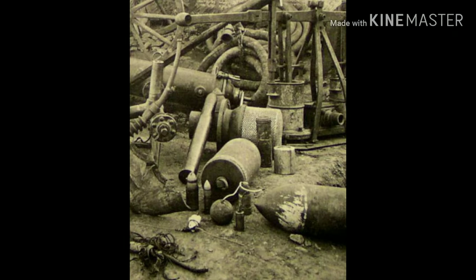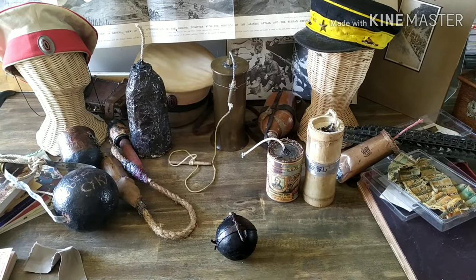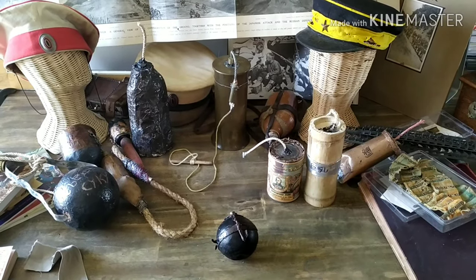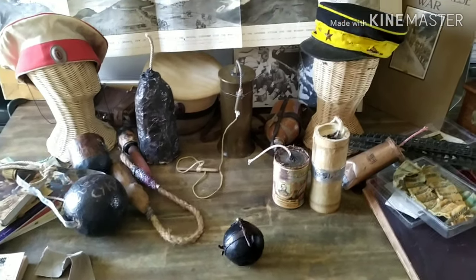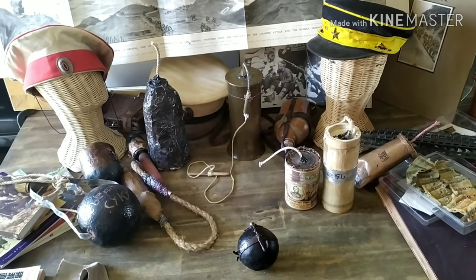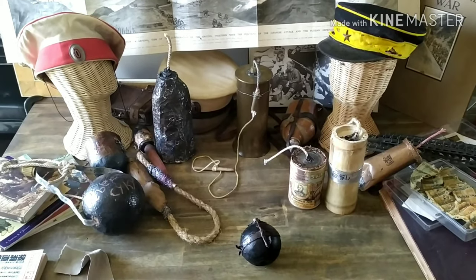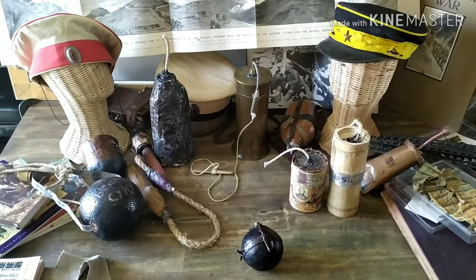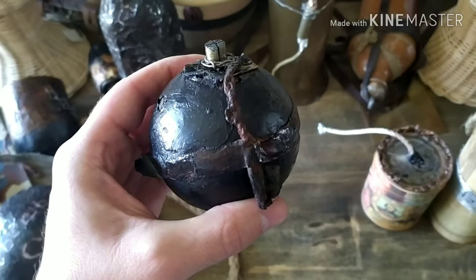Or rather, my attempt to recreate them. If you want to collect Russo-Japanese War items, good luck — be patient. I've got a little bit of my collection here; it's taken me 20 years to acquire very little stuff, most of it paper. As for grenades, if you want to collect originals from the Russo-Japanese War, my advice: give up. I've mocked these up based on what I found on Japanese and Russian websites.